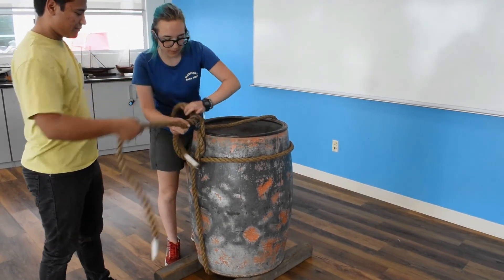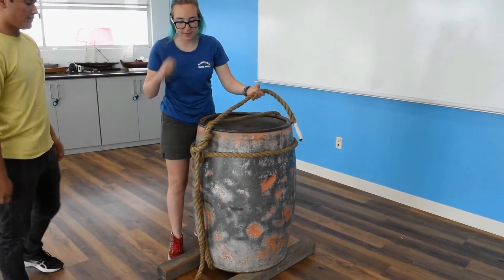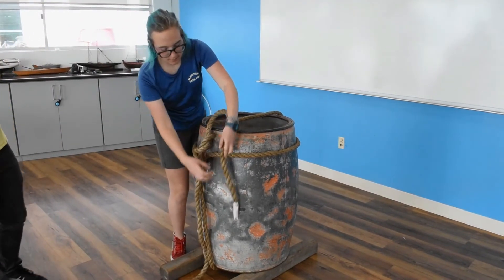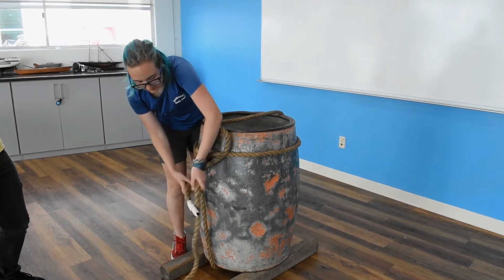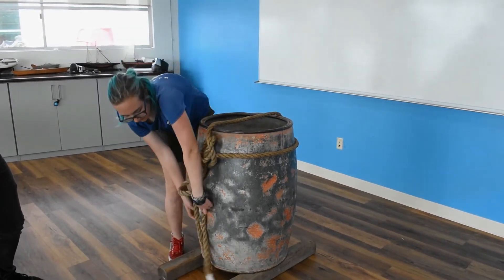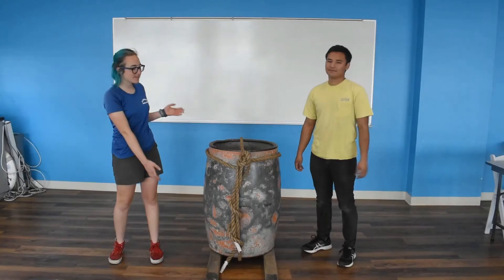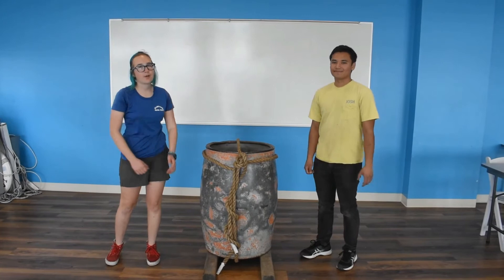As you can see, it's a lot easier when you have a partner helping you, especially tying it up. One thing we can do is use the line and make it up on the side so it doesn't get caught or anything. And here's the barrel knot. This is the first technique to tie a barrel knot.